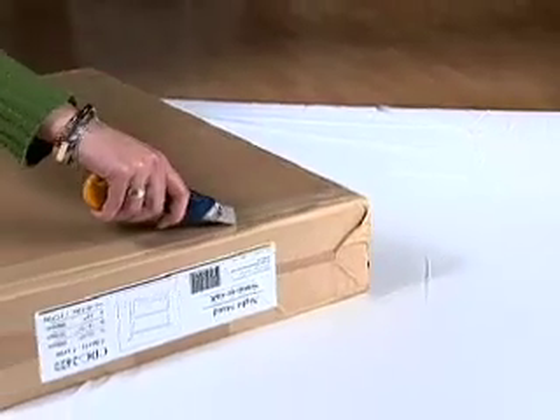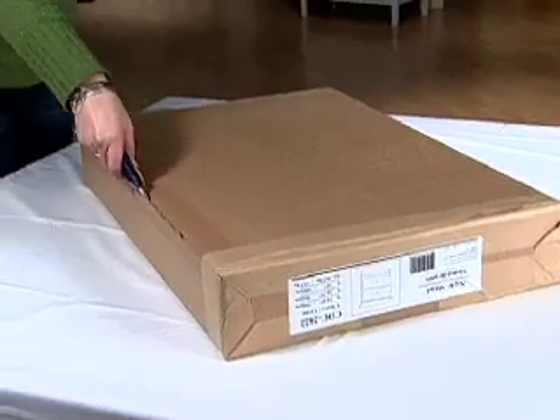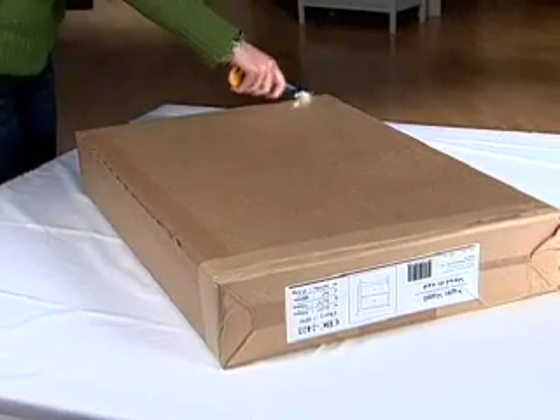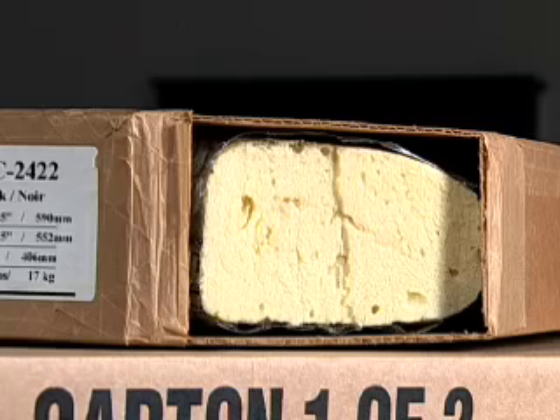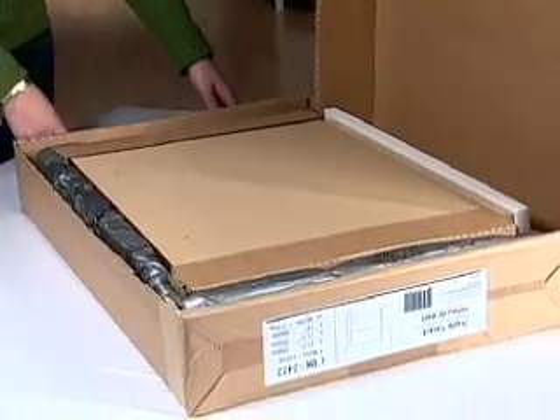Open the box carefully by slitting the carton along the seams. We package the products with injected foam and do our very best to ensure you receive your products without damage.